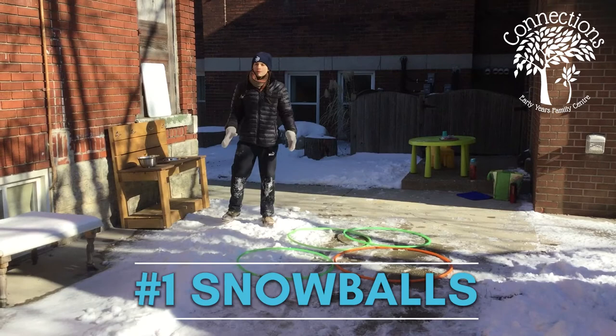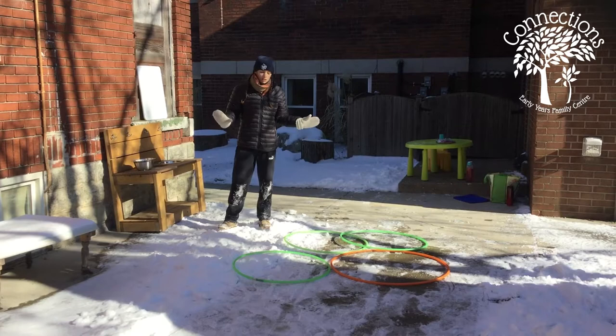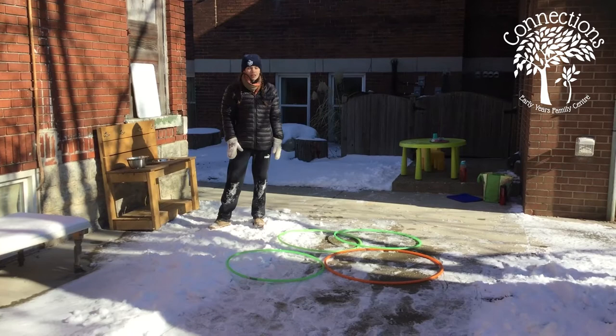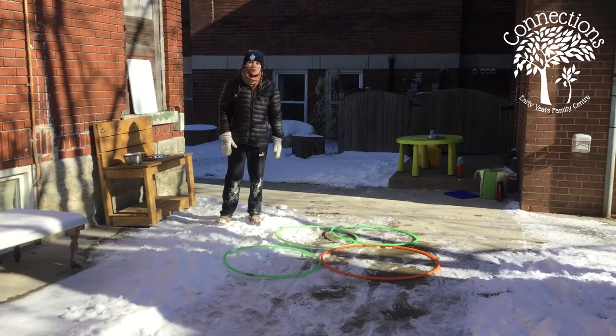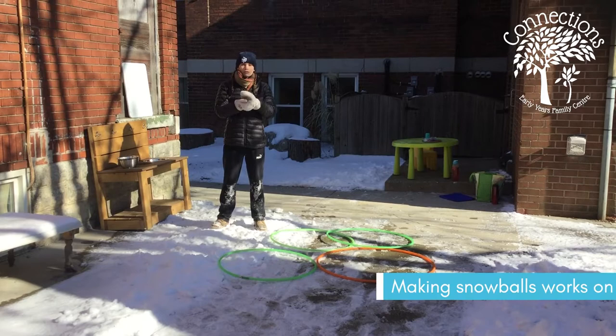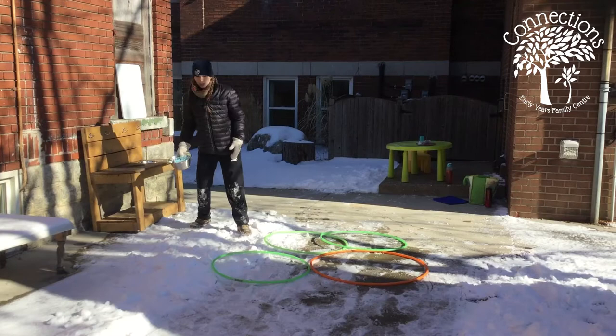Our first activity is snowballs. I know some of you might be thinking snowballs aren't allowed in some places — are you sure they're safe? But the important part is to teach safety before you start. When we're making snowballs, we never throw them at anyone, especially not near anyone's face. It is a great activity because it involves gross motor skills as you're packing the snow together.